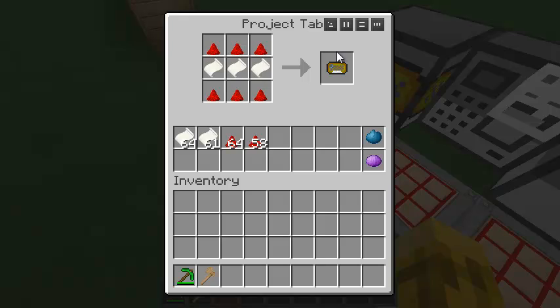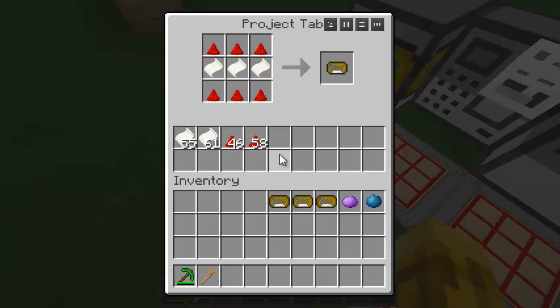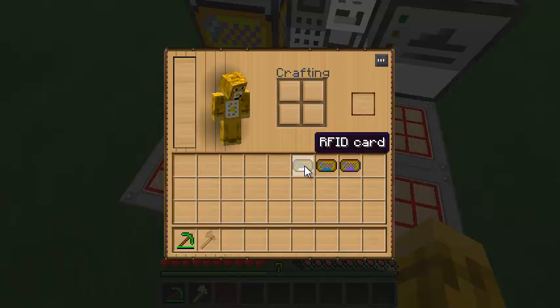To make an RFID card, you surround paper with redstone on top and bottom and you get the card. You can also take the card and a couple of dyes — you can dye them, which just changes the little strip on the bottom. This is only cosmetic so you can easily tell which card is which. Remember, these are write-once: once you've written data to them they become locked and you can no longer edit the data. If you try to, you'll get an error.